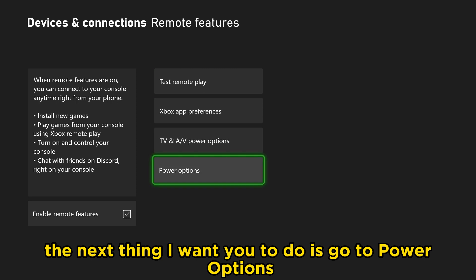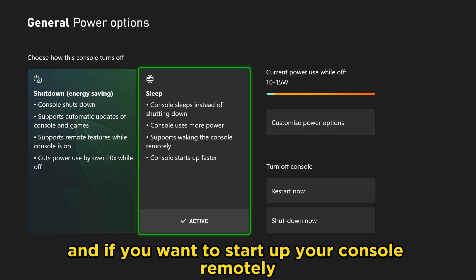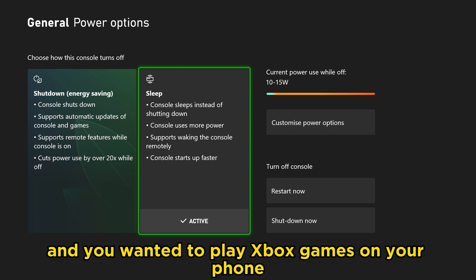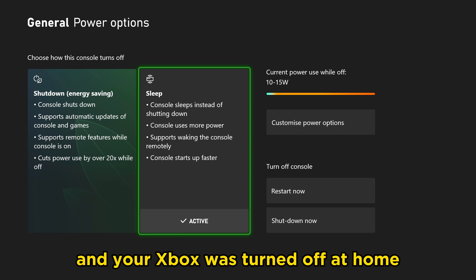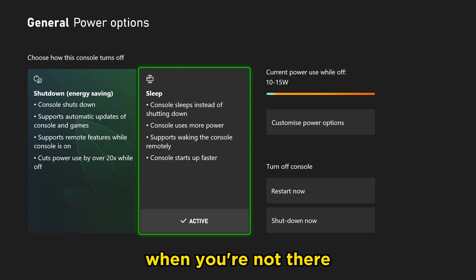The next thing I want you to do is go to Power Options. If you want to start up your console remotely — say you weren't at home and you wanted to play Xbox games on your phone and your Xbox was turned off — what you want to do is turn on Sleep Mode so you can automatically turn it on when you're not there.